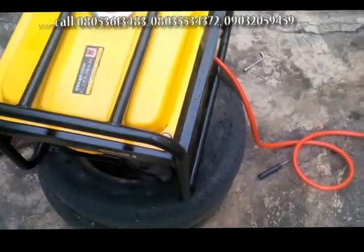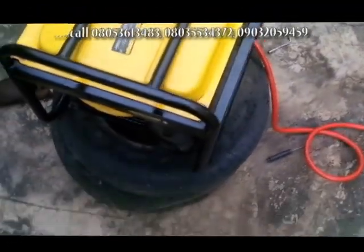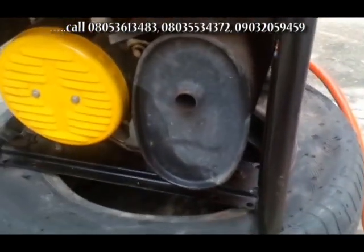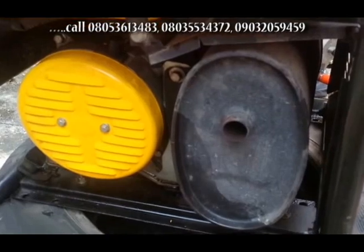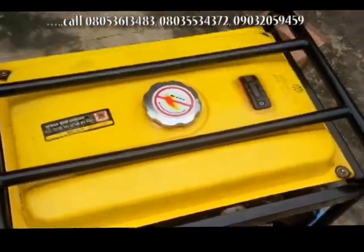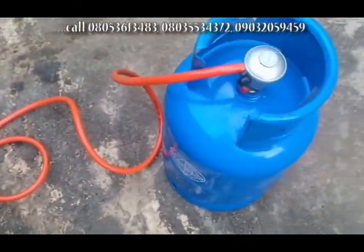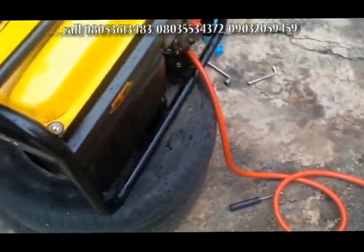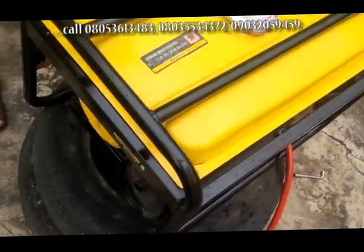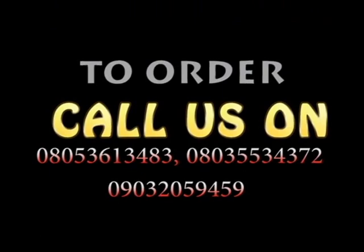The important thing about this is that it does not bring out smoke and it does not affect the ecosystem. As you can see, this is the exhaust — there's no smoke coming out. The generator is working and there is no smoke from there.